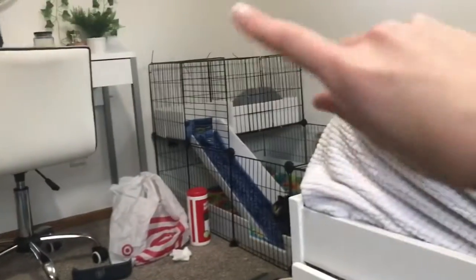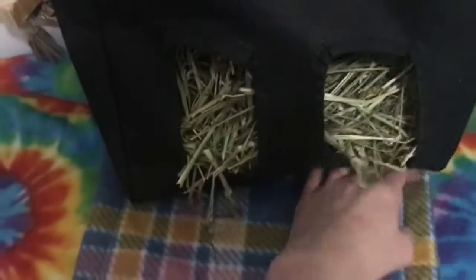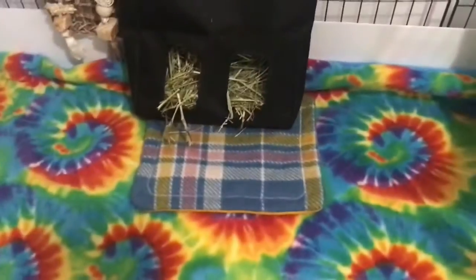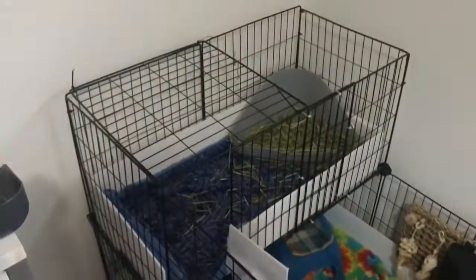Now I'm going to finish the bottom and then do the loft after. I finished putting the pee pads and basically left the cage exactly how it was before. Now I'm going to do the loft, which is also kind of hard because of this piece, so it might be hard to film too.